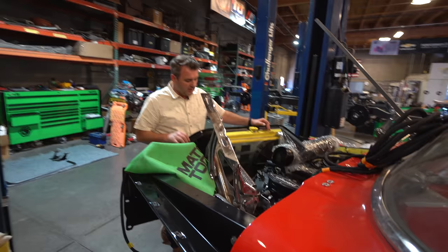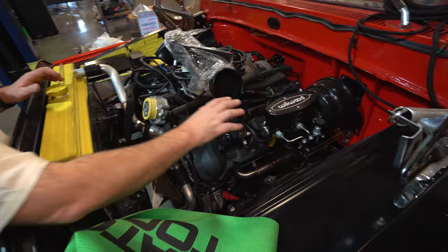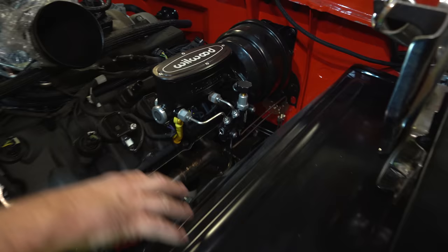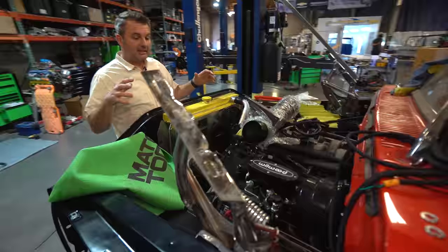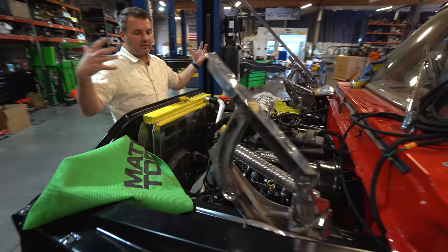We've got our radiator in it, the Gen 3 10-speed automatic, and our brake booster kit which we sell. This truck originally had red inner fenders and a red core support, but we went back to a more traditional look with black inner fenders and black core support — I thought it was too much red. We also cleaned up and painted the firewall, so when you pop the hood it's going to look really nice in here.